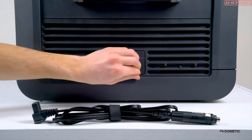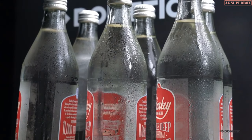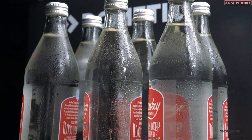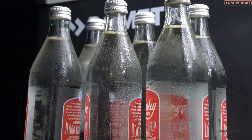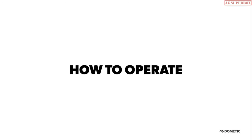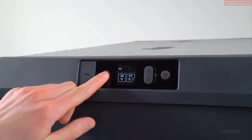If using DC power during initial cool down, Dometic recommends priming the compartment with a few cold items. These items will act as cooling agents, reducing energy consumption and helping to maintain internal temperatures. Press and hold the power button to turn on the CFX3.